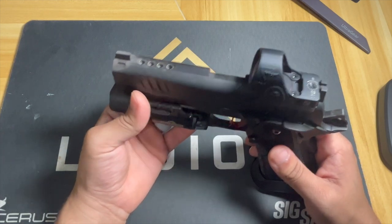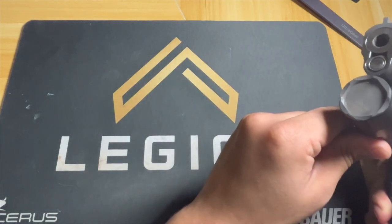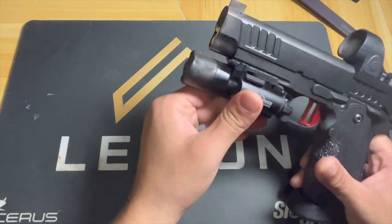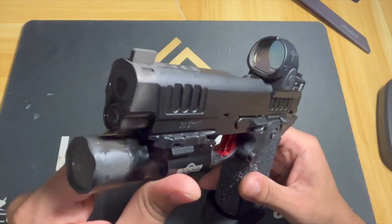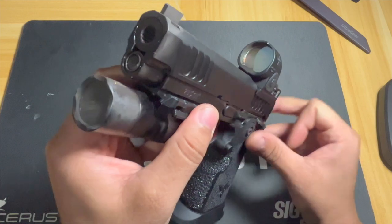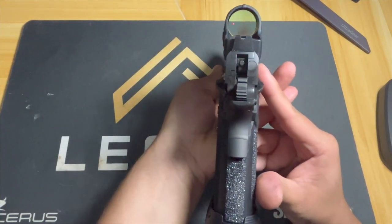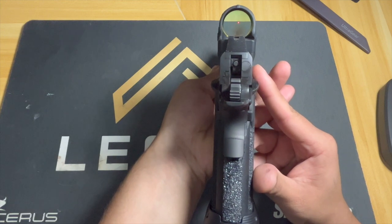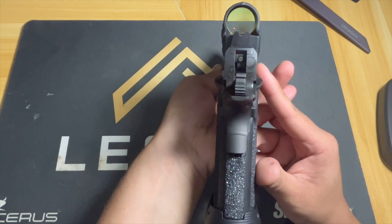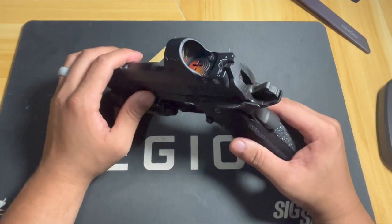This gun has virtually no recoil at all — really nice. The gun does get very very dirty; you can actually see it blows back a little bit onto the front of the lens on the SRO. But all in all it does not affect the dot — as you can see, it is very very crystal clear.